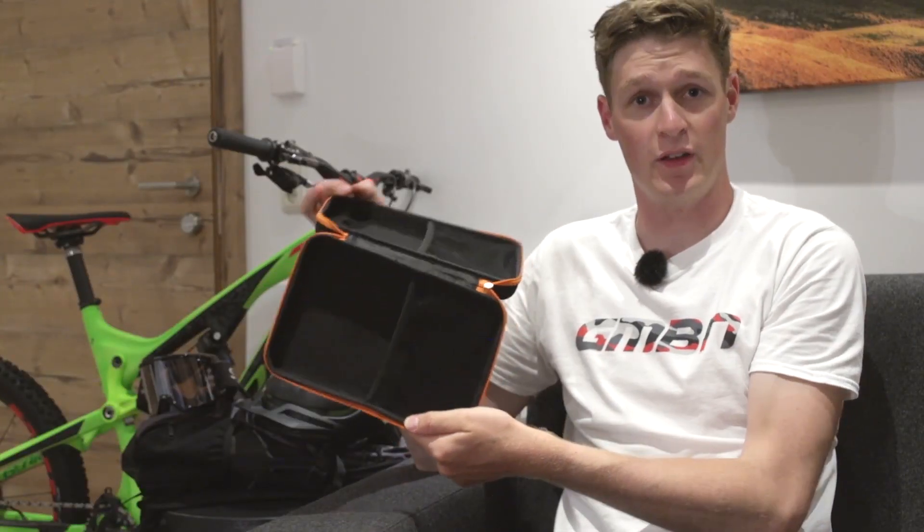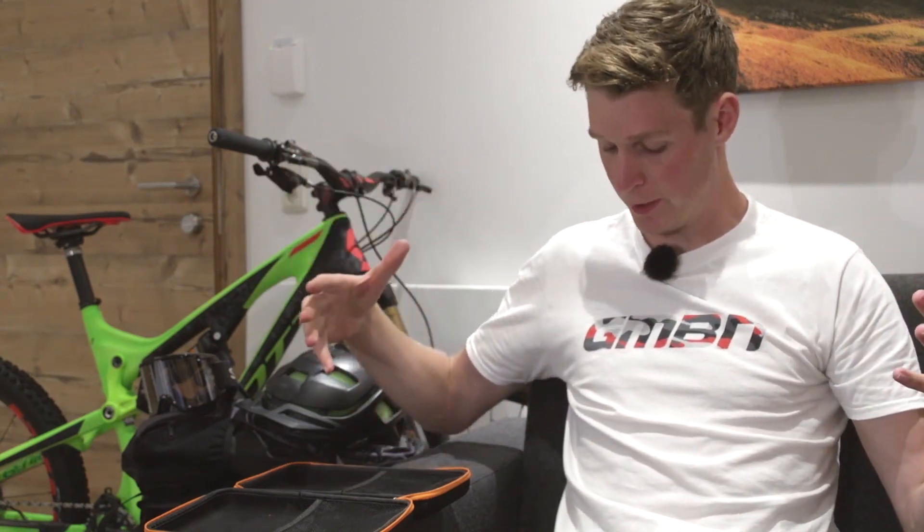That's it — ten tools to take with you, plus the bonus one. If you want to watch some more videos from GMBN, click up there for a full maintenance playlist, and if you click down there you're going to get to how to ride without a rucksack. Don't forget to click on that globe to subscribe and get a great video every day of the week. If you like going on holiday with your tools, give it a thumbs up.